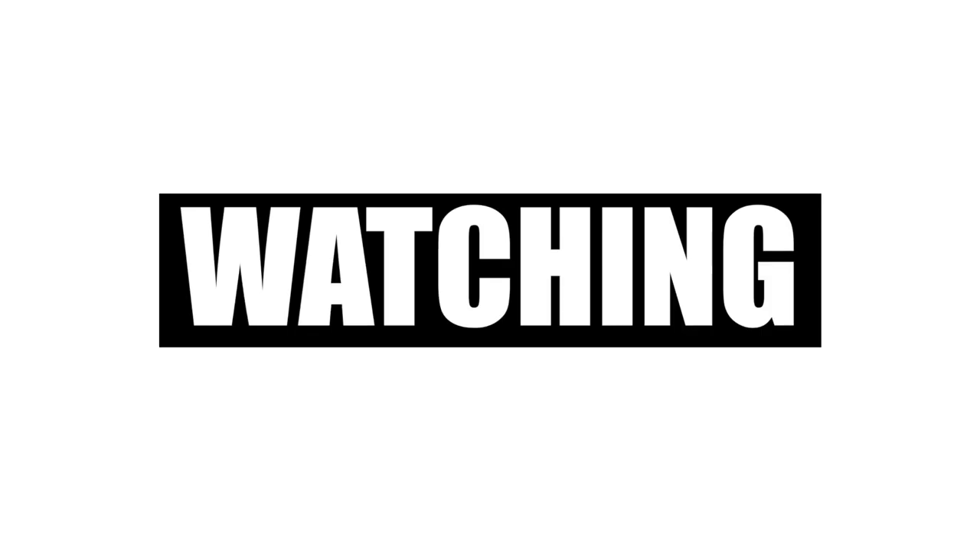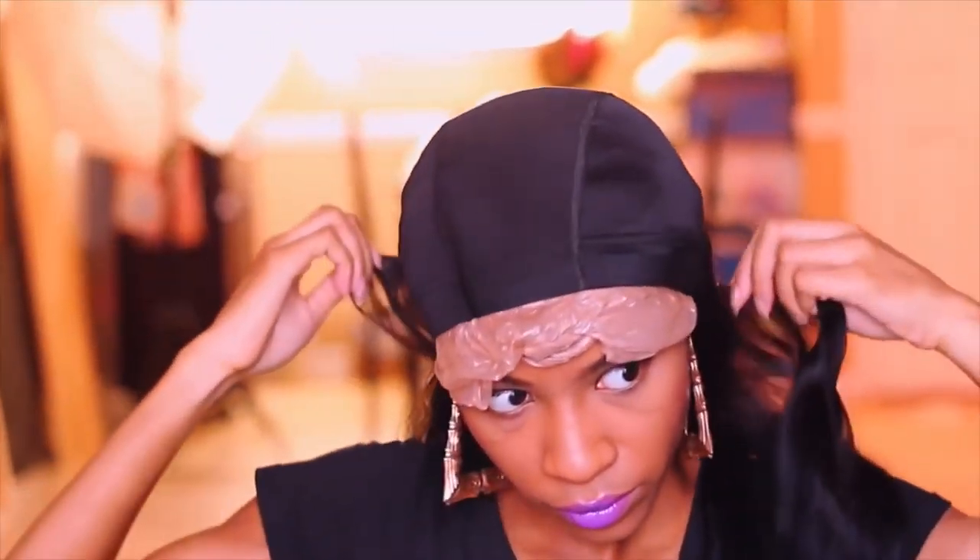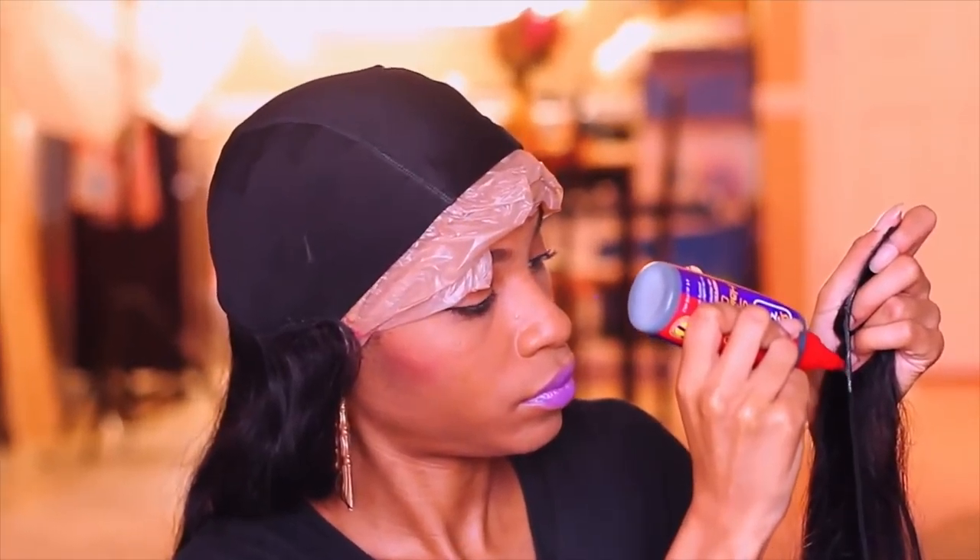Hey curlfriends and welcome back. From today's video I'm coming to you guys with a review. I'm so excited for this review because I got some bundles by Amazon Prime literally in two days. Today's video is going to be a non-sponsored review from ZXZ Hair. They sent me over some hair. Go ahead and click the subscribe button to become a curlfriend and let's get into the review.